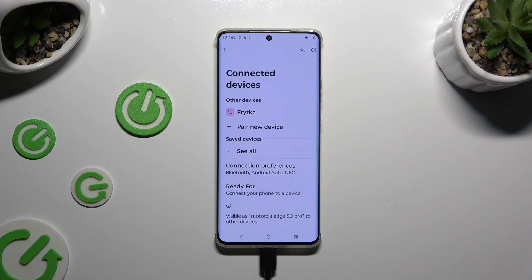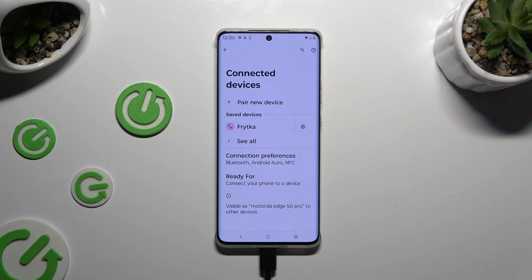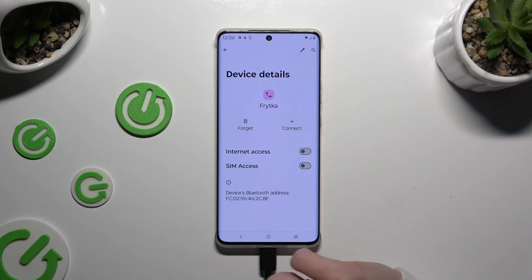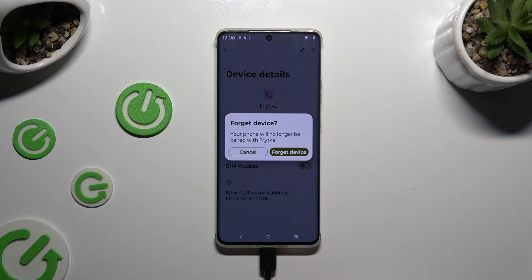As you can see, my devices were successfully connected. If you wish to disconnect them, use the gear icon next to the device. Tap on Forget next to Connect, and confirm your choice in the pop-up.